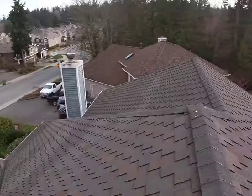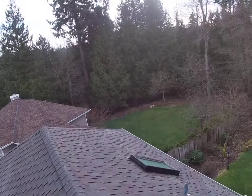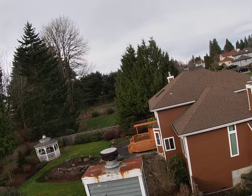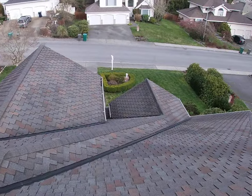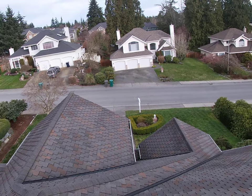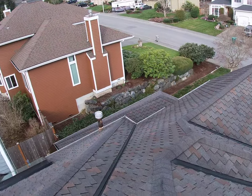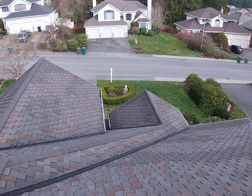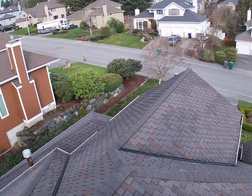You see that I'm on the ridge, and this is the view around here, which is nice. We have a different valley because the roof is gable and also hip, which is pretty good. They're all galvanized, all clear, and pretty new, which is nice.